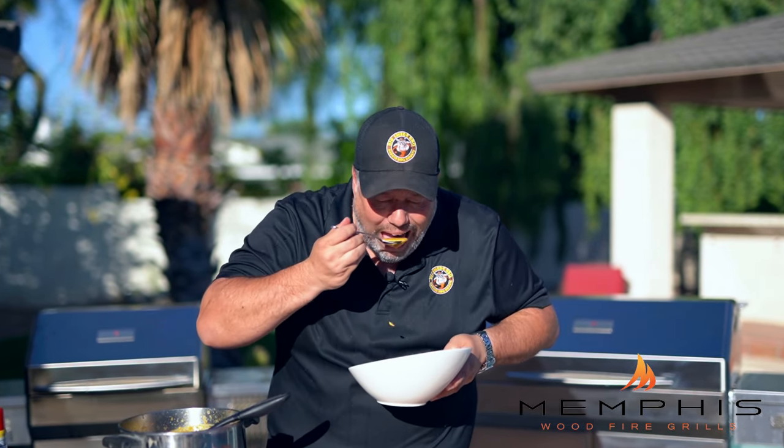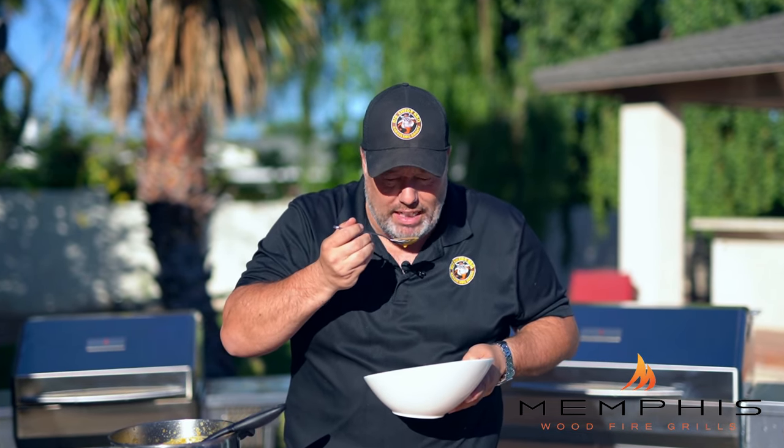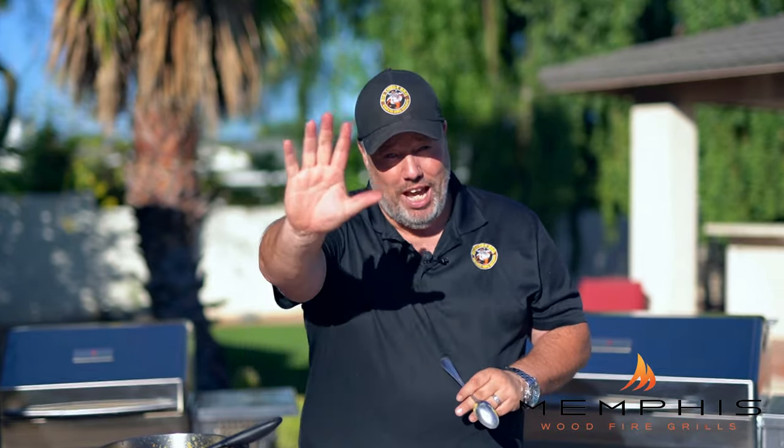Here we go. Oh man, that is good. It's rich and creamy from the cream. You get a little bit of that charred flavor from the pumpkin seeds, and then a rich butternut squash flavor with a slight smokiness. This is a really good recipe — hope you like it. Try it at home and happy grilling.